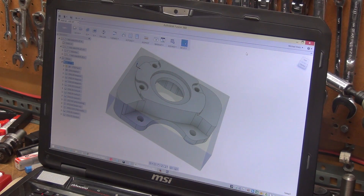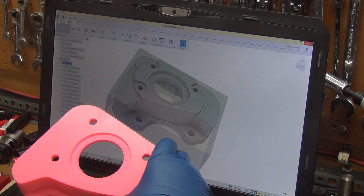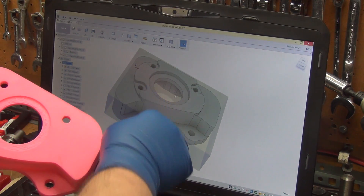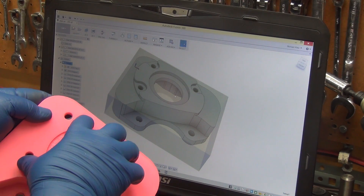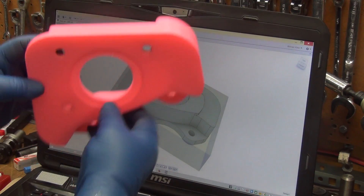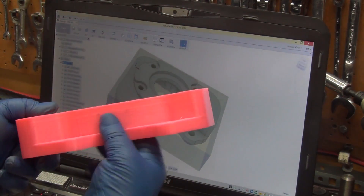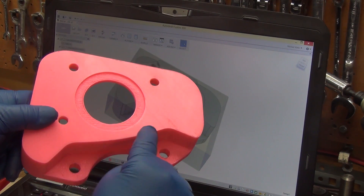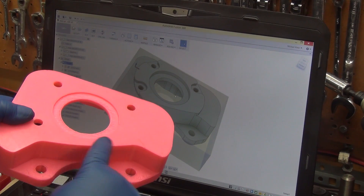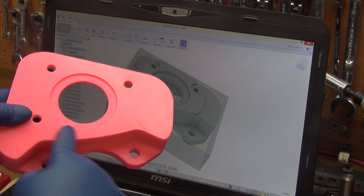This is what we're looking to make. I modified it from the bracket — there are a few changes. I added this boss here so that it adds more strength and rigidity to the face here, and it will also overlap some of the areas on the backside, adding roughly another quarter inch of material to make it even stronger, since this is the thinnest point right through here.